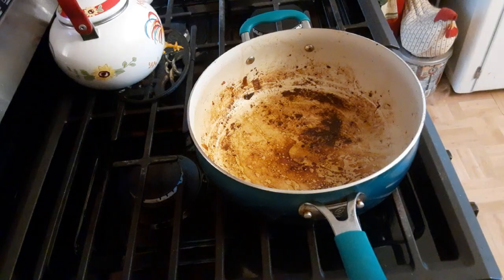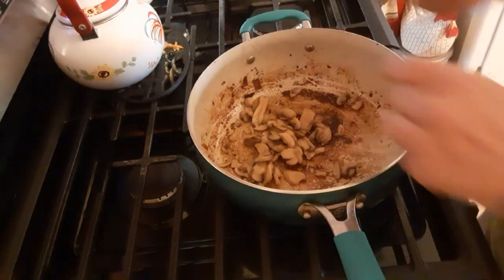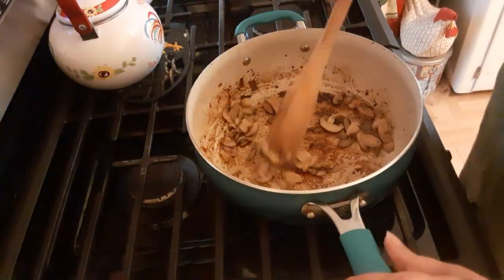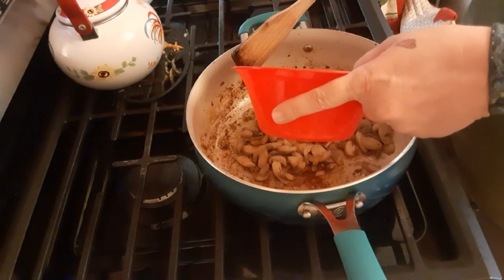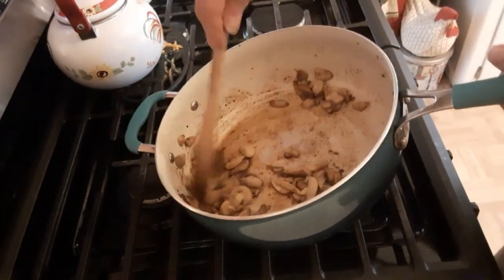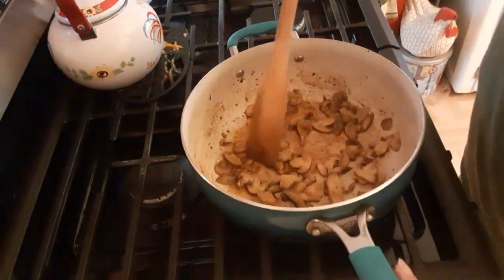Today I am going to be demonstrating a basic gravy. We're gonna start off with the pan that we used to cook our meat in — you can see it's got all the drippings in there, a lot of flavor. I'm gonna throw in a small can of mushrooms and then put a little bit of the fluid from the mushrooms in the pan.